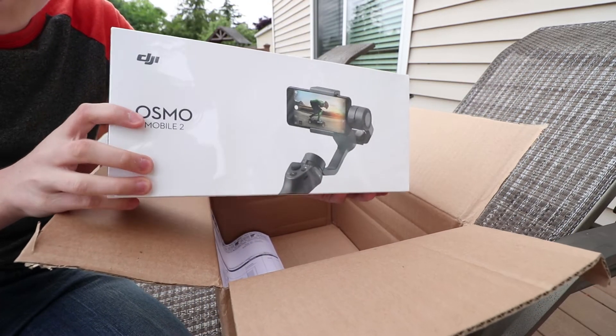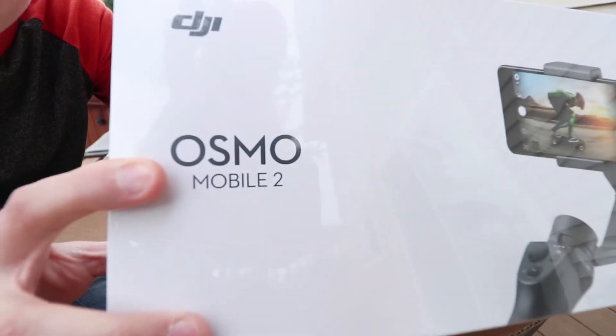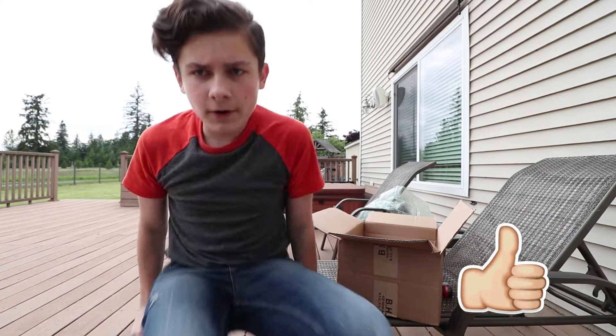The DJI Osmo Mobile 2. Very excited about this. This thing was backordered for a very long time.